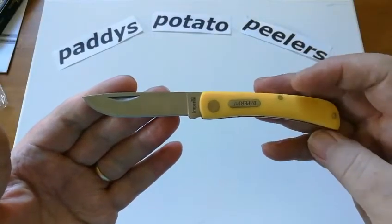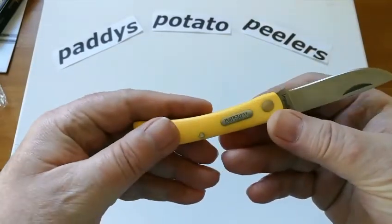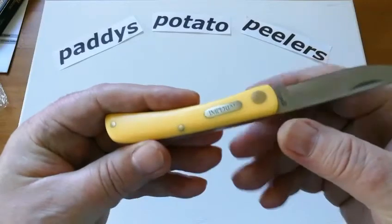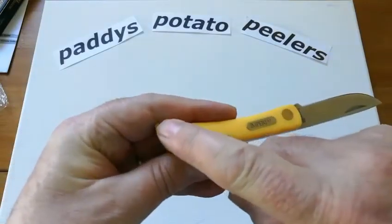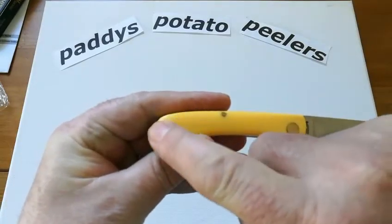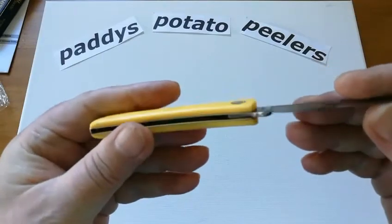It says Imperial on here, although half of the black lettering has been rubbed off. It's lovely. You can't feel the grooves on the handle at all — it's very smooth. For seven pounds, the fit and finish looks lovely.